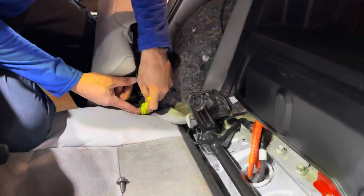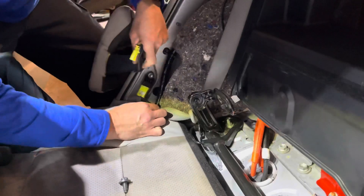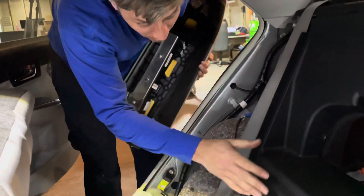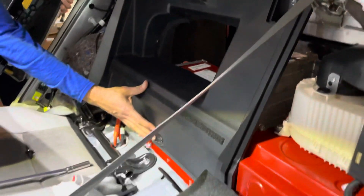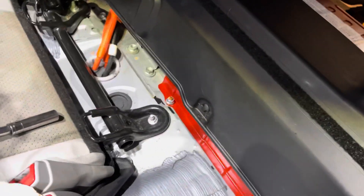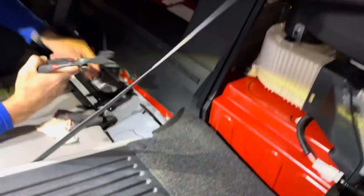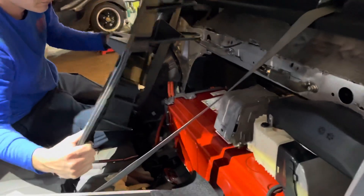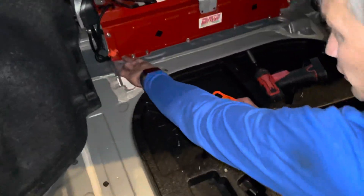There's actually a second 12-millimeter that anchors this down. Remove both 12-millimeters and it slides up and out of the way. Next, remove the quick disconnect. Now we're ready to go ahead and remove this plastic panel, which is held on by little plastic mounting clips. Pop those out and remove the panel.